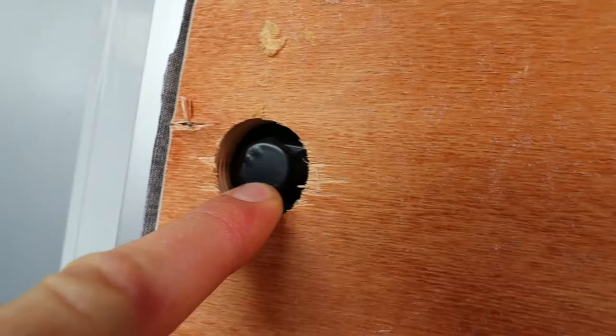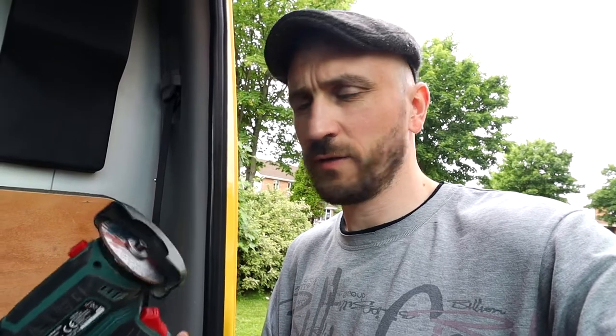This seat is held on with four bolts — the bolts are welded on. So what I'm going to do is use this handheld cordless angle grinder. It's only a cheap angle grinder I got from Lidl, so I'm hoping it's going to do the job. I'm going to grind down the welding spots holding these bolts in place — let's give that a go and hopefully this will do the trick.